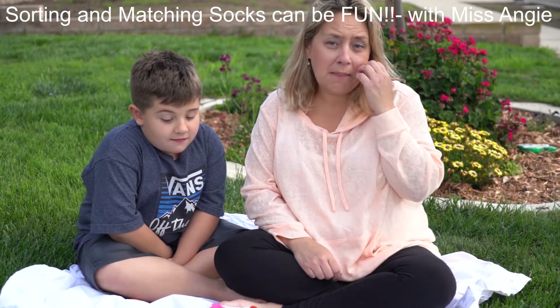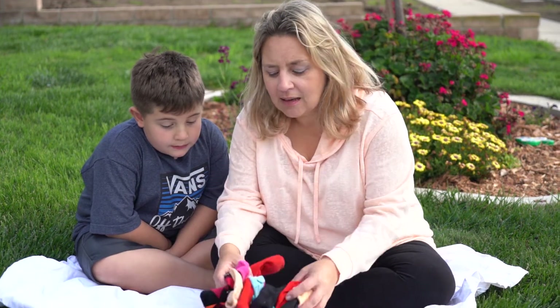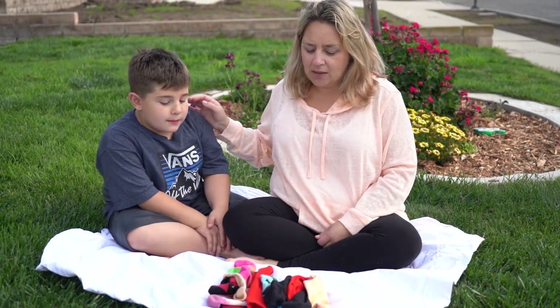Hi boys and girls. I thought today it might be fun to do a math activity — we're going to do some sorting and matching. I brought some socks out; I've just been doing laundry all day. I brought Jackson here to help me sort them.